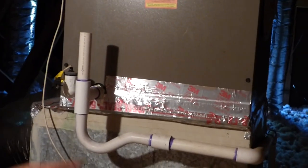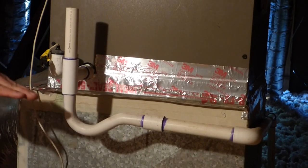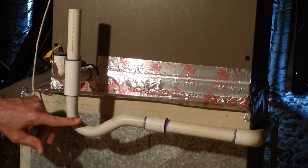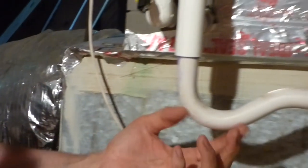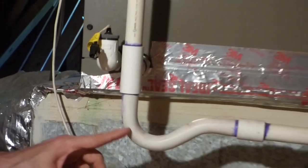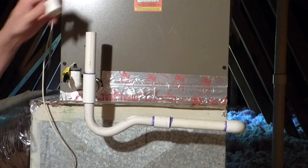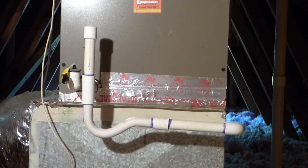If this clogs up, you'll get water in the pan and there's a float switch that'll shut your air conditioner off, so you always want to keep that clear. I recommend doing that once a year. What I typically do is just pour a little bleach in there to keep it clear, but you can also buy products that you pour in there. Just put the cap back on and you're good for another year.